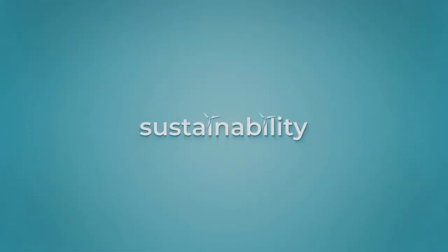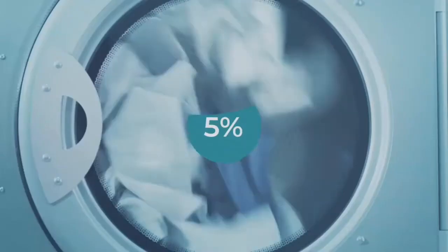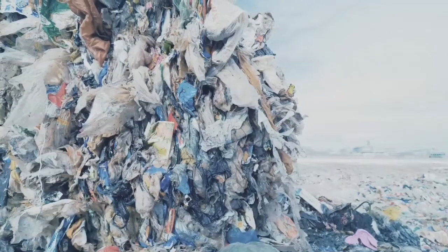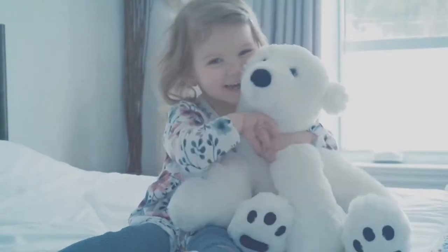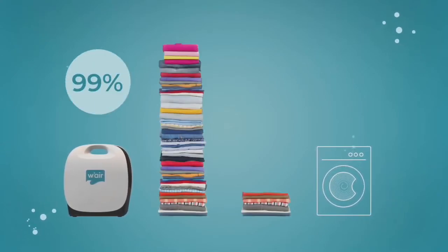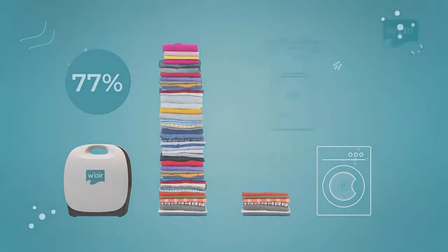Did you know that the clothing industry accounts for almost 5% of global CO2 emissions and that 60% of washes are unnecessary? Not to mention all the tons of fast fashion that goes into landfills — those are alarming statistics. Keeping our favourite clothes alive for longer, fresh and no worse for washing can actually make quite a difference. Wear uses an incredible 99% less water and 77% less detergent than doing a load of laundry, so you can feel good about how you're treating the planet.